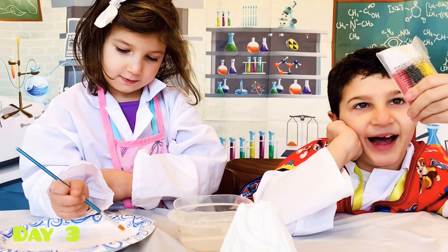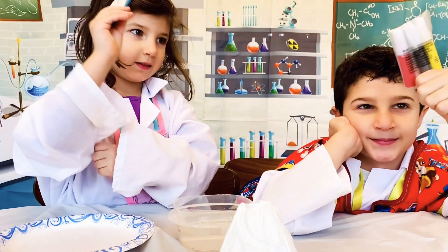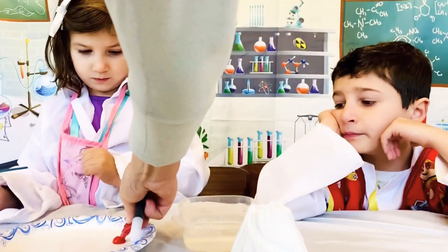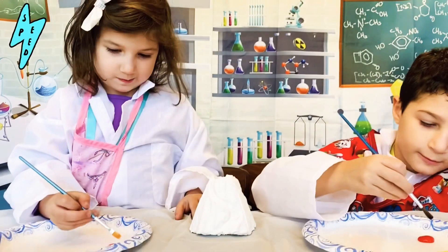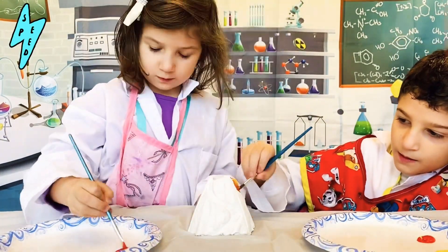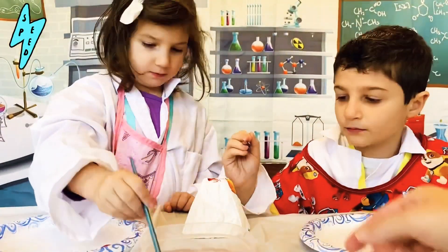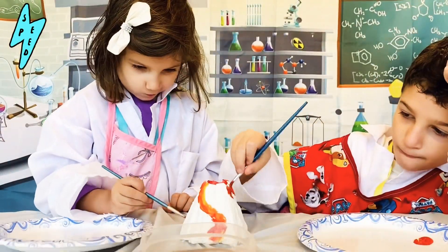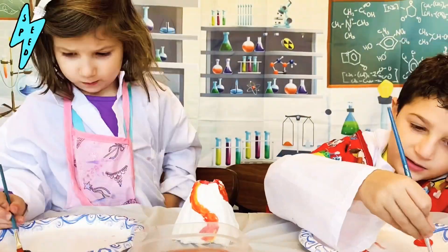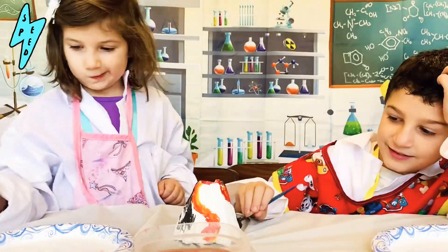It's painting time! The kit comes with colors and a paintbrush. It's painting time!